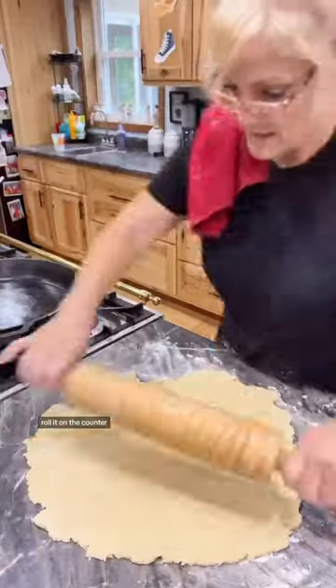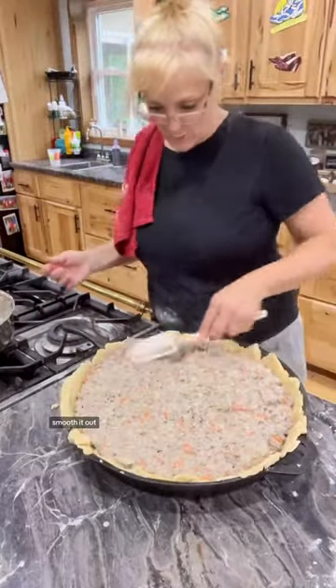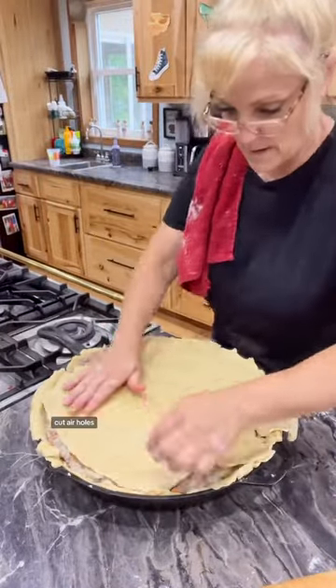Then you're going to take it out, roll it on the counter, place it in your cast iron pan, put your filling on top of that, smooth it out, and then roll out the rest of your dough. Put that on top and cut air holes.